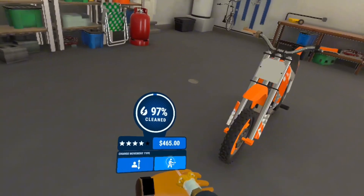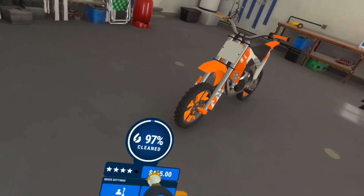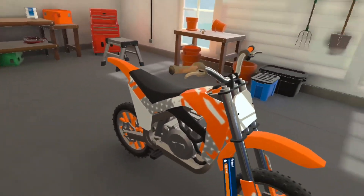If I flip over my left hand, I have a watch where I can recalibrate my height, change the movement type, check different settings, and see how much I've cleaned and what star rating I have so far.